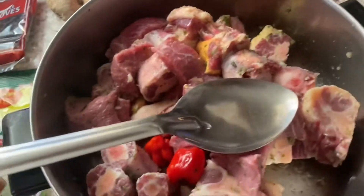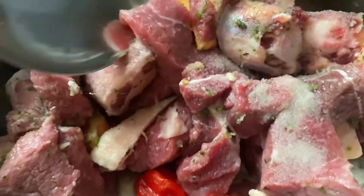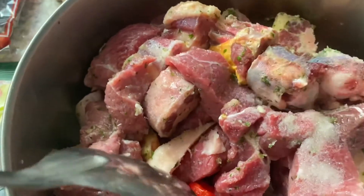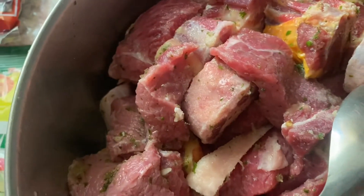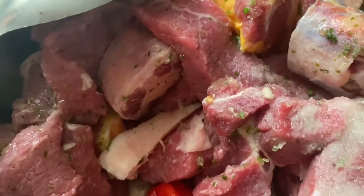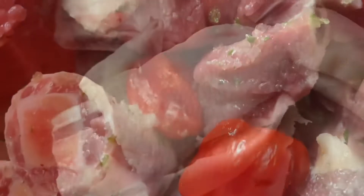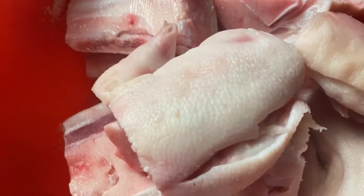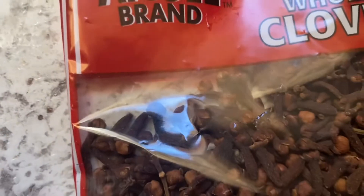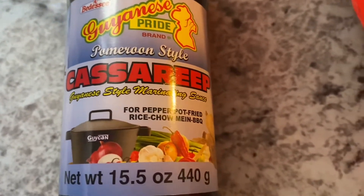Hi guys, today we're going to be making some pepper pot. We're going to be using oxtail and beef — three types of meat. We have green seasoning and cow heel in here. Also a cinnamon stick, cloves, ginger, and a bay leaf. This is the Pomeroon-style cassareep — the cassareep I'll be using today.